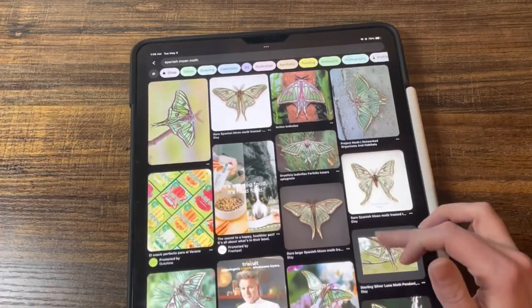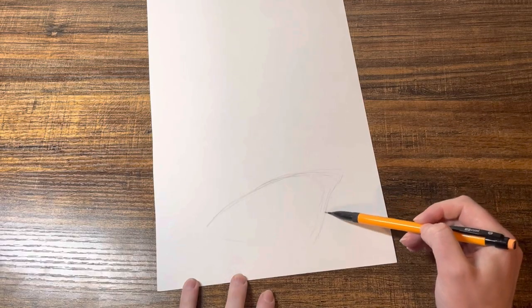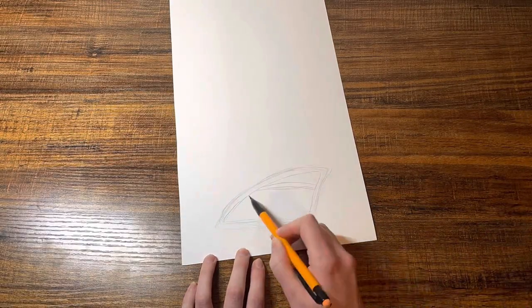For the inspiration for the design of my wings I looked up photos of a Spanish moon moth. I think they're really pretty and just tried to draw the design of their wings on a piece of cardstock paper the best I could.